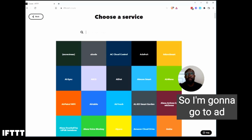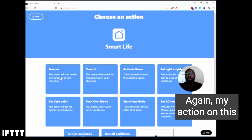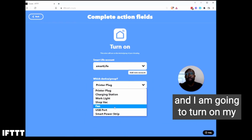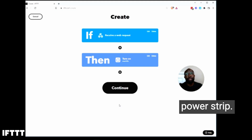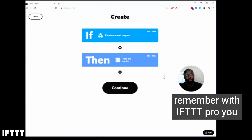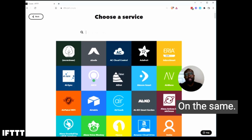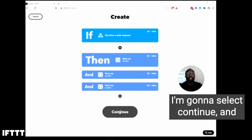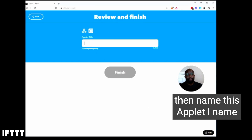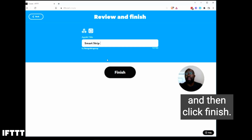So I'm going to go to Add and choose Smart Life. My action on this service is going to be Turn On, and I am going to turn on my charging station as well as some other things on my smart power strip when this tag is touched. Remember, with IFTTT Pro you can actually set multiple actions on the same applet, so I'm going to do just that. I'm going to select Continue, then name this applet Smart Strip, and then click Finish.